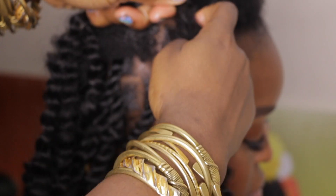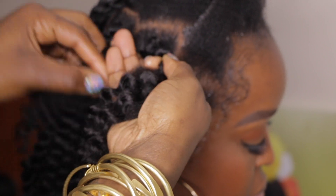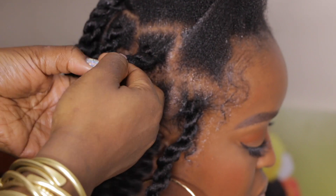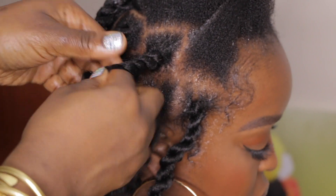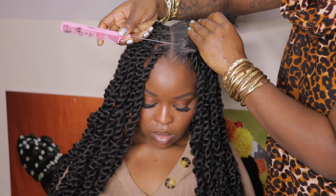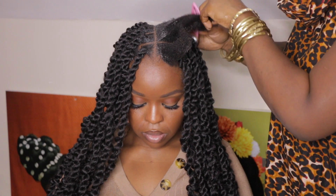The secret to doing knotless passion twists is at the roots — you must twist both strands to the right and overlap to the left. As you get maybe about midsection into the braid, you shouldn't roll the hair to the left, you should just throw it to the left. It's kind of like you're not going to be twisting it — you're going to just put the strand on top of each strand instead of rolling it. That's the secret to getting that crinkly look, and with each twist you must pull the hair strands up to give that desired look.